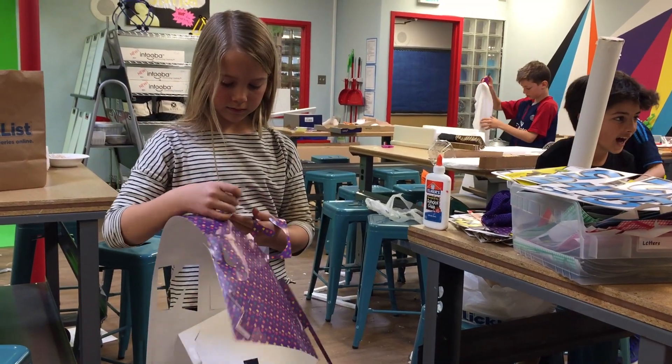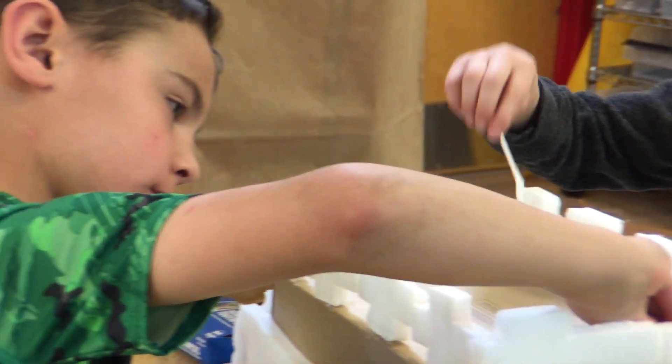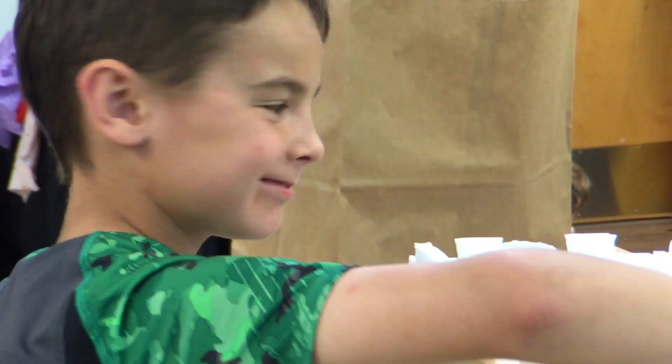They are obviously totally into it. Their designs are coming to fruition — working on collaboration, communication, critical thinking, and problem solving.